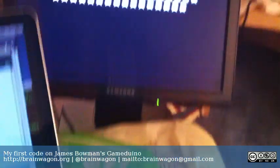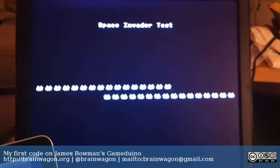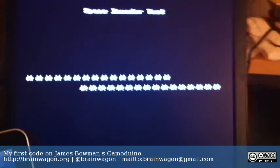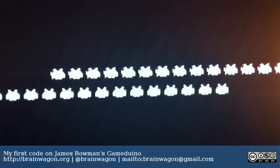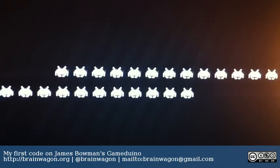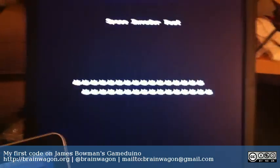As you can see it's plugged into a VGA monitor, which is over here, and this is the very first test program that I wrote using the Gameduino. Let's see if I can zoom in a little closer so you can see that there are little Space Invader dudes moving back and forth. There are actually 32 of them.